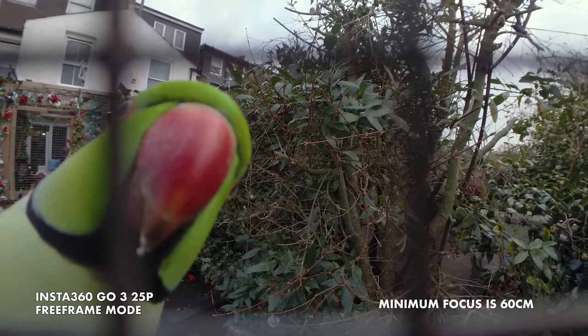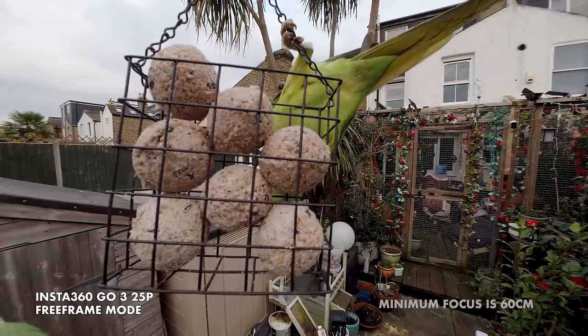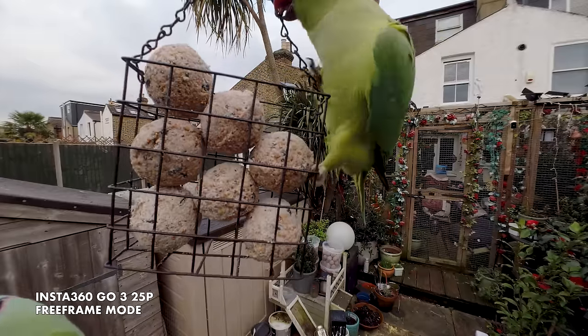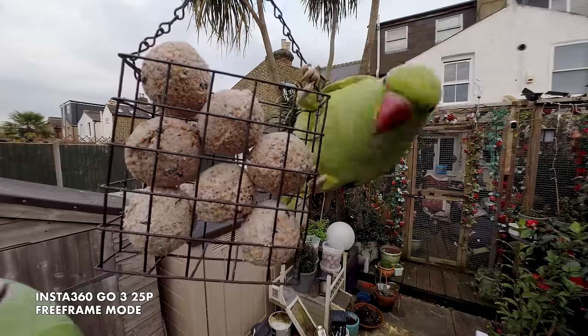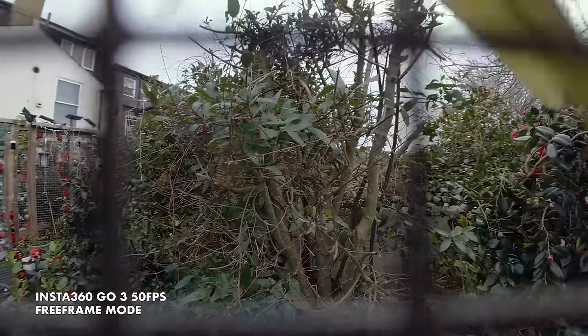The image quality is better than the previous versions, but there's no 4K still — it tops out at 2.7K at 30p. I rarely use that though. Instead I recommend using the ever so slightly lower resolution 1440p in free frame video mode, which gives you the most flexibility with the image in post. 1440p also lets you go up to 50p.